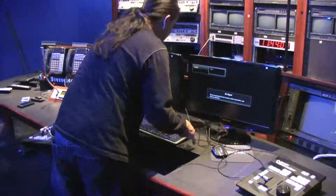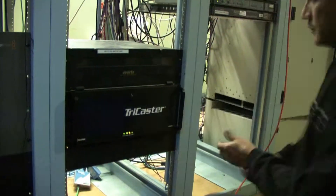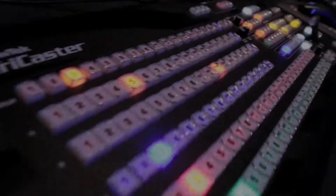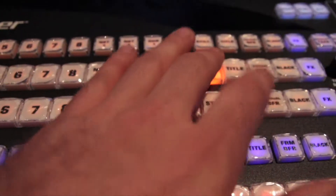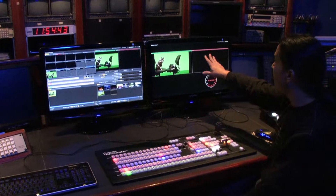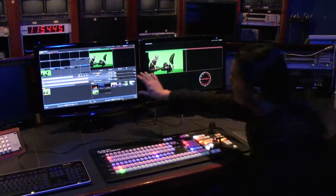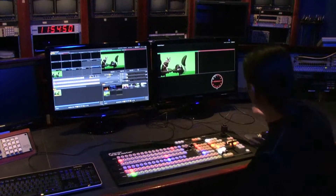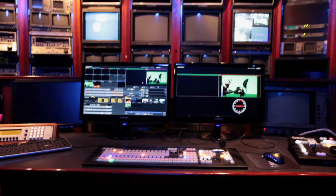TriCaster has two main power supplies in the back — redundant power supplies — so let's kick those on. This is before you go to air, and this is the actual program to air. And then you have all your multi-views, which is your DDR clips, your still stores, everything.